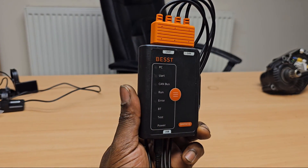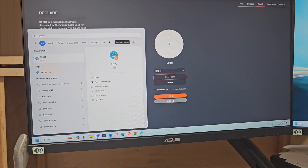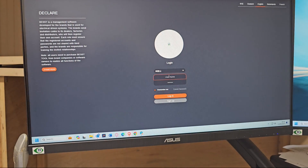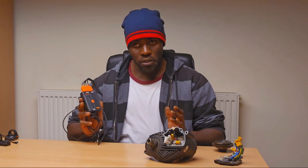Howdy guys and girls, hopefully everyone's doing alright. Today we're going to be taking a look at the BEST tool and the companion application to go with it — BEST and BEST Pro. A lot of people have asked questions about this particular device, and I want to make a video which explains everything thoroughly, not only for those who know what they're doing in relation to servicing fan motors, but for those who are relatively new and want to maximize the effectiveness of these motors.